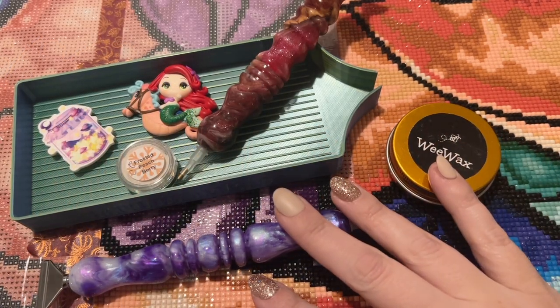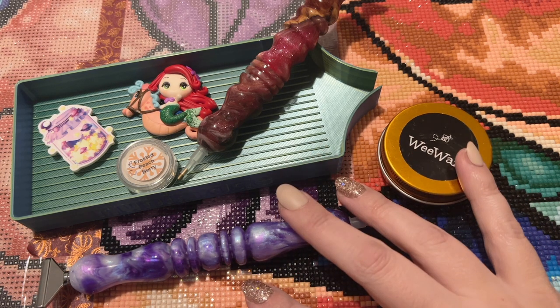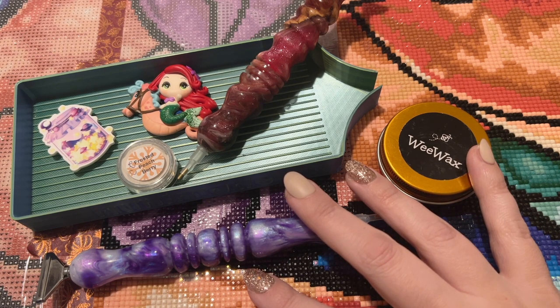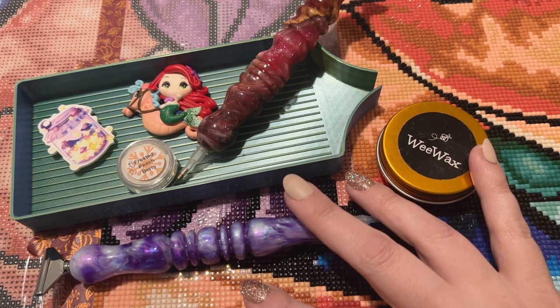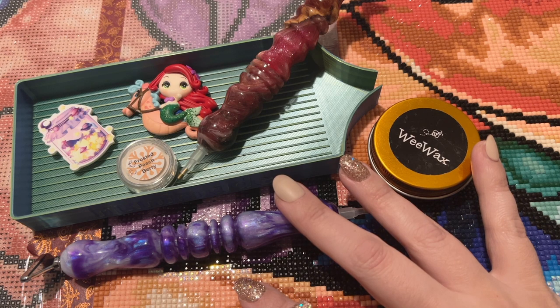Hello my friends, welcome back to my channel Diamonds and Washi. My name is Katie, and if you are new here, hi, welcome — I hope you consider subscribing. If you're back, welcome back! Today I'm here for a WIP and chat. WIP stands for work in progress, and chat stands for chat, so feel free to whip out your own WIP and work alongside me. I'm just going to be chatting and catching up on the past week or two.